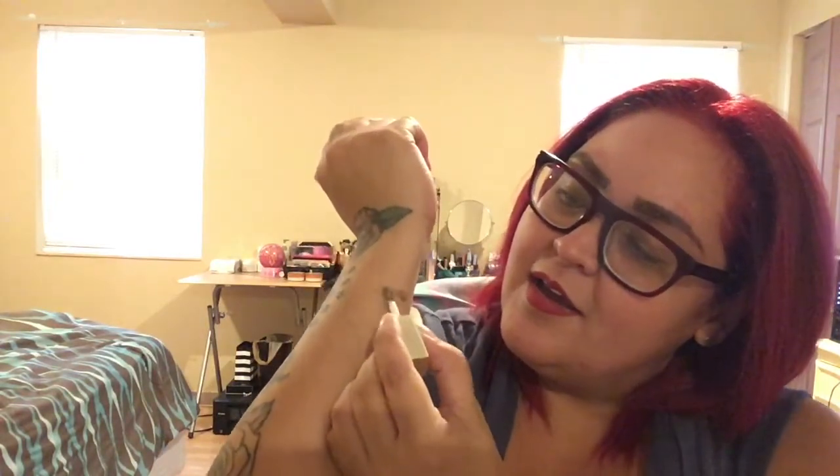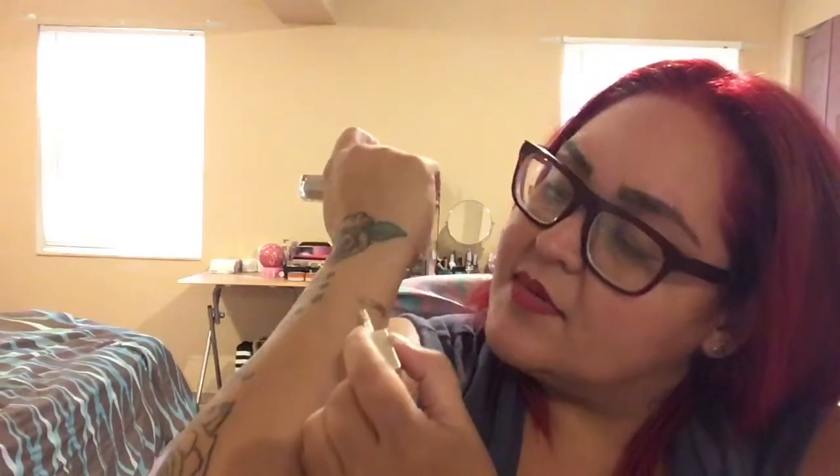The first one is called Smoky Storm — it's sort of a grayish goldish color. I have to smell it — it smells like Elmer's glue — but wow, that is really pretty! The next one is Kitten Karma, sort of a bronzy gold type of color. Wow, that is so beautiful! I'm so excited to play with these, especially for the holidays. And this silver one is called Diamond Dust — I think it'll be my favorite.